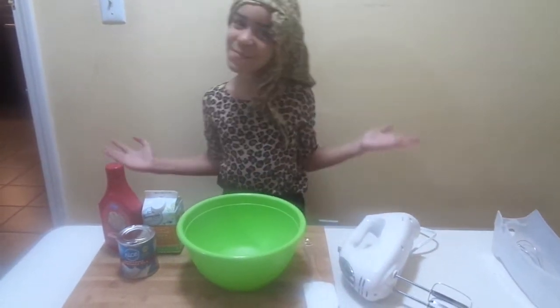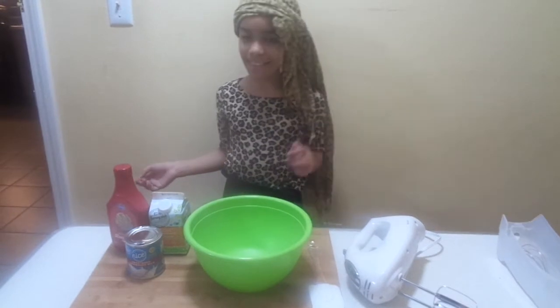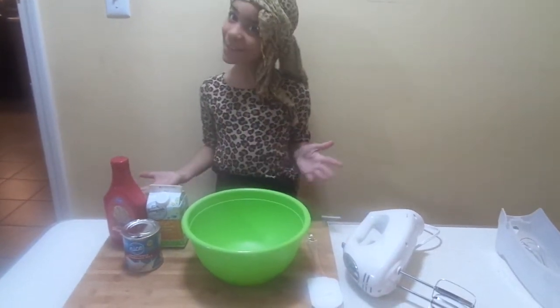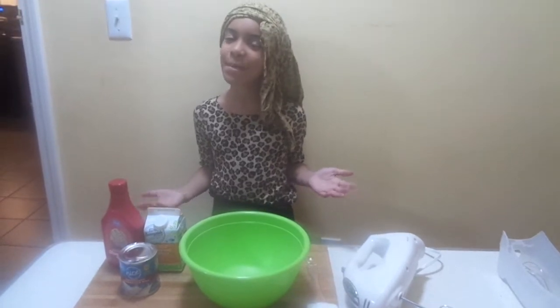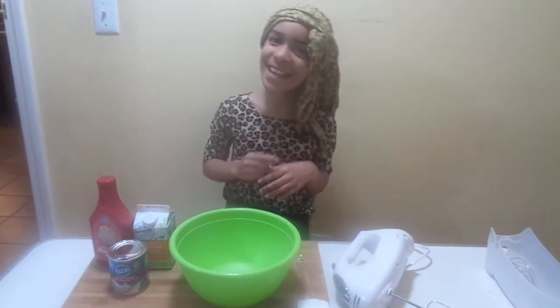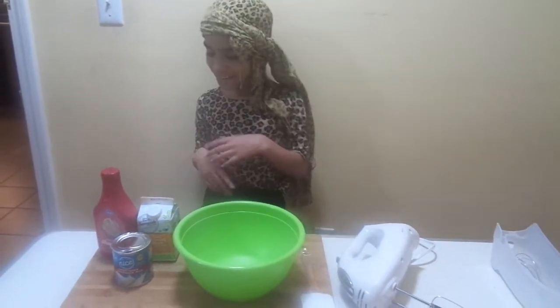Hi, welcome friends. I am Sparklejoy. Today we are going to be making homemade strawberry ice cream with just three ingredients. So let's go.